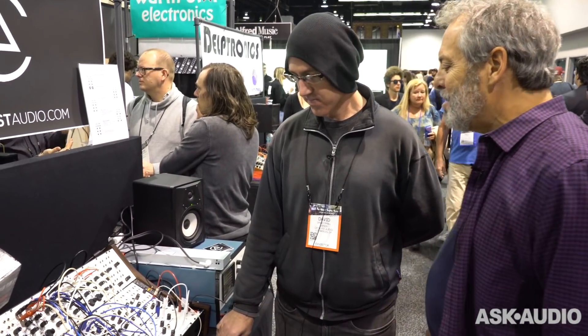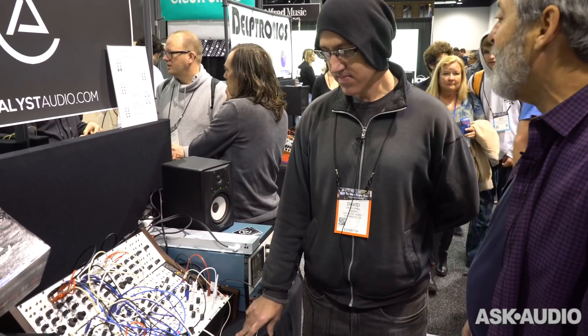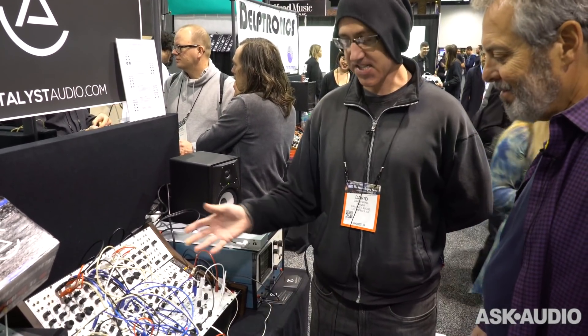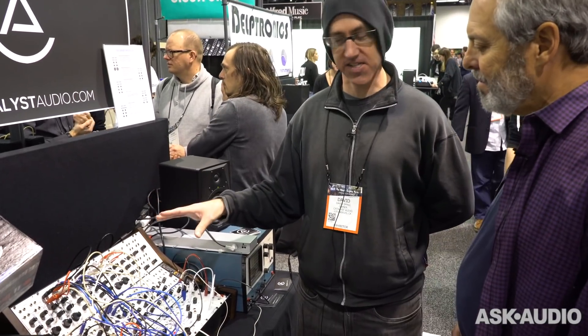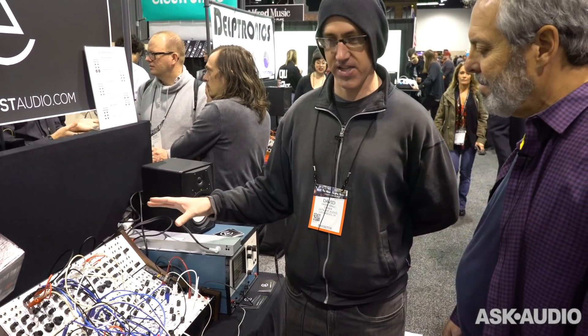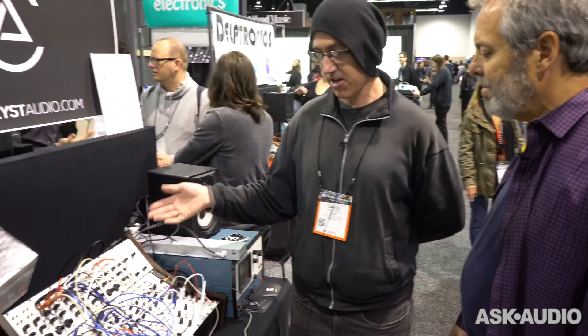I grew up on these modules, so it's really exciting for me — because the guys have been doing it for quite a while — to see them really rock after life. It's nice to get people that have experience with the original 100 Series who have come by and heard these and been excited to see someone doing this. It means a lot to me.